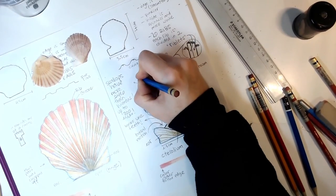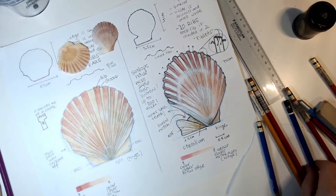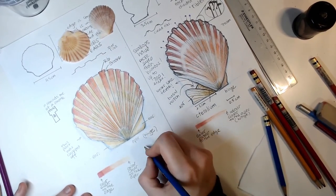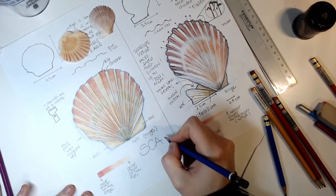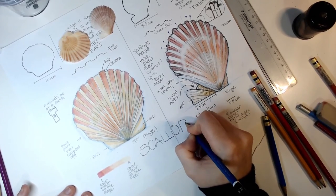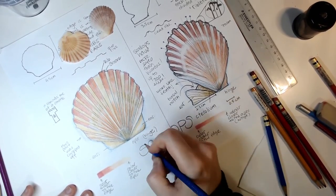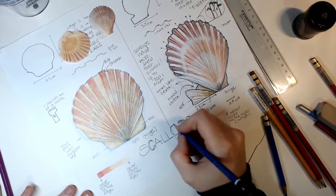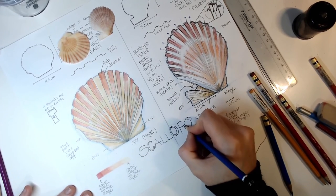I'm going to find a blue color and put the eyes here. And finally, because I don't want to forget, I'm going to put my title down here: 'Study of Scallops' — with two L's. I can round some of the letters and add some color after.